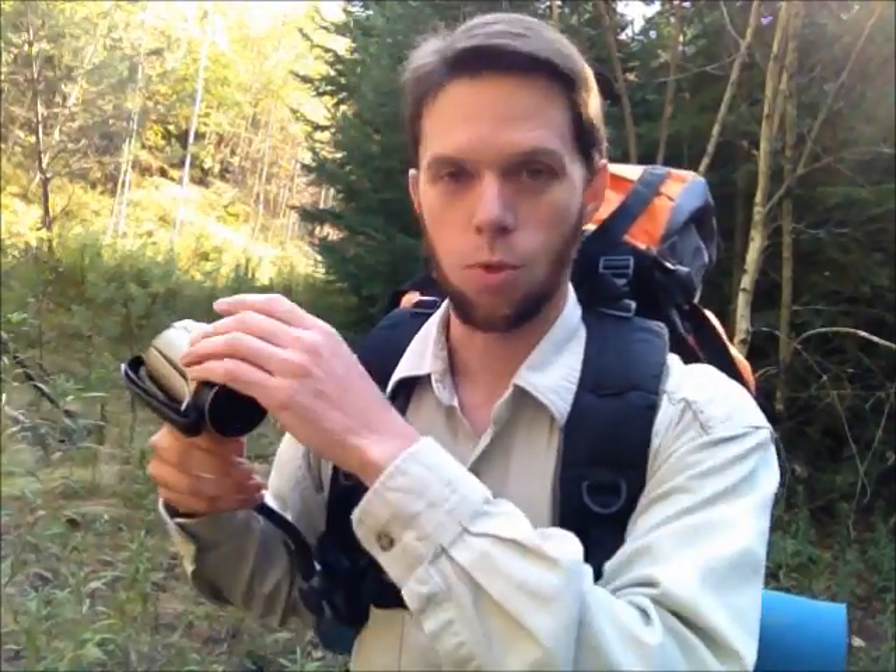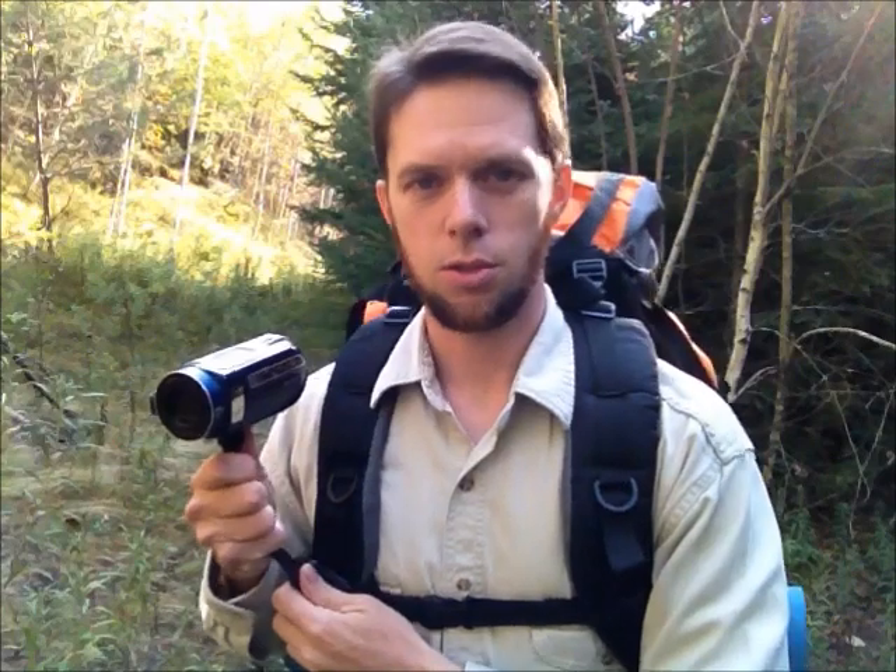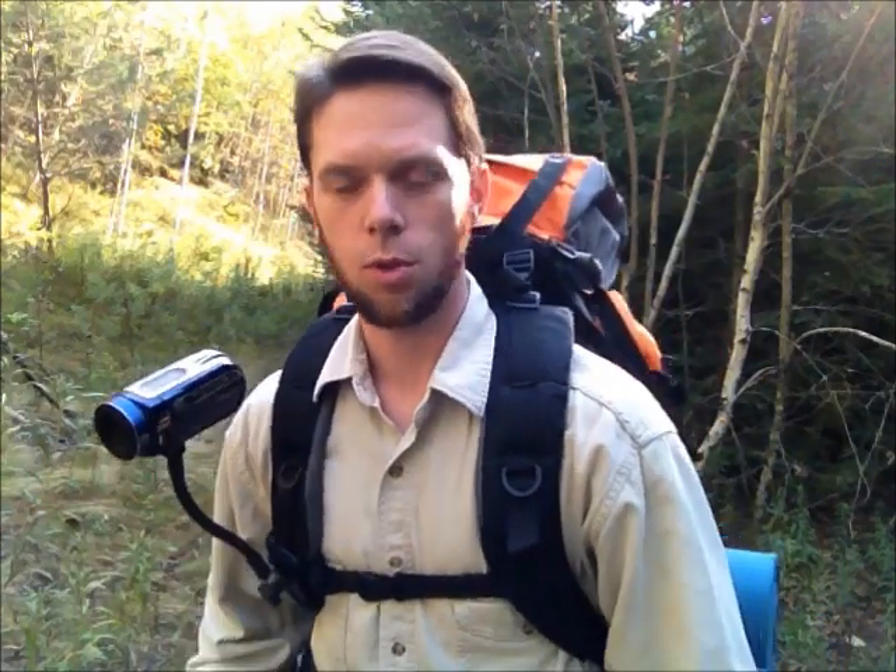If you see something worth filming or taking pictures of, you can just bring it back up and the camera is ready again. So this is a pretty nice feature that can be done with this arm.